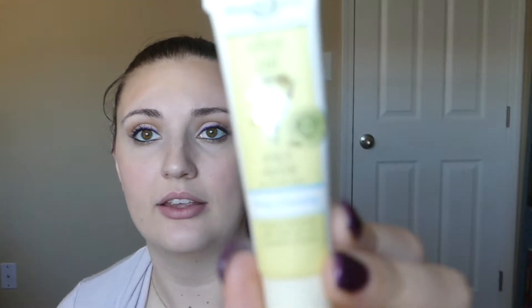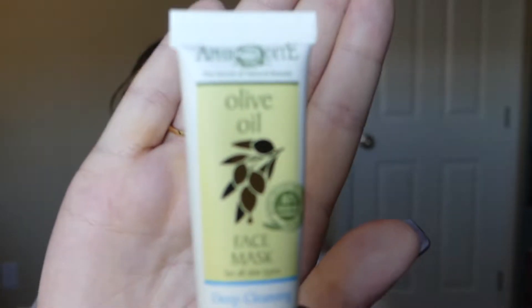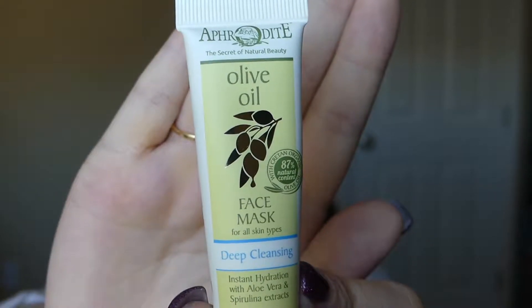Next is the Aphrodite Olive Oil Face Mask for all skin types — it's deep cleansing with instant hydration using aloe vera and spirulina extracts. I've never tried this brand either. It'll probably give you one to three uses depending on how much you use. It doesn't list directions on here so I'm not sure if you just leave it on for ten minutes. I'll try that too — I also have a lace peel mask from BoxyCharm, so I have a couple of masks to try out.